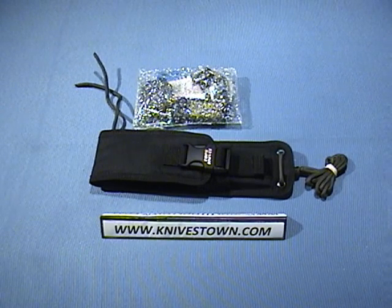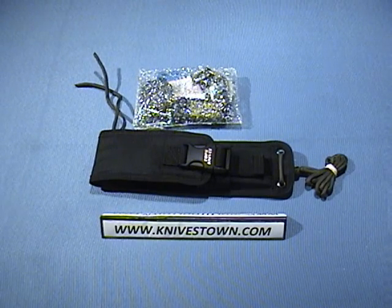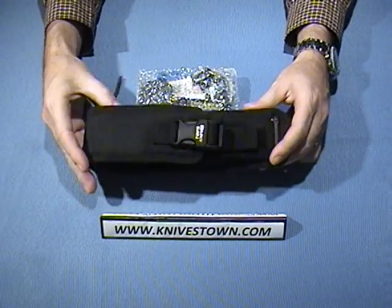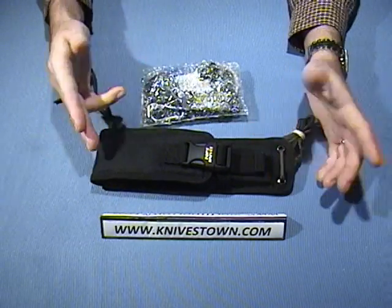Hi everybody, Bob with Knivestown here. If you like survival knives or if you're looking for a survival kit and all-around survival utility knife, you're going to like this. This is the Tops Cross-Country Emergency Support Tool — a great knife made by Tops, and it comes with the knife, a sheath, and a survival kit. We're going to look at all of that.